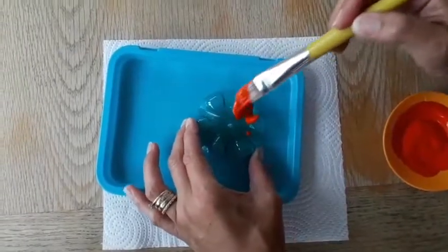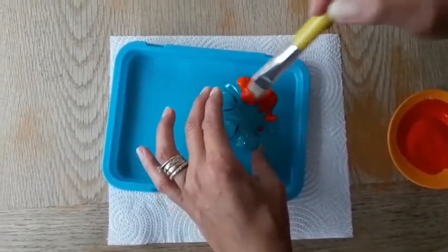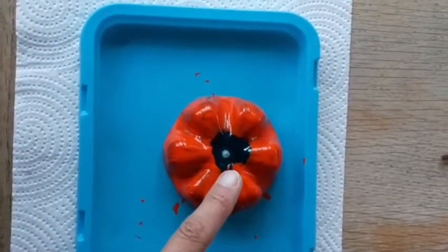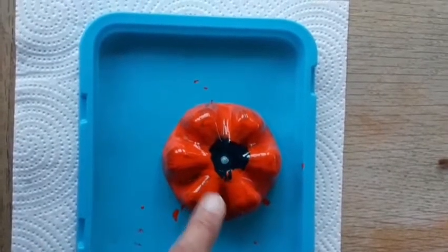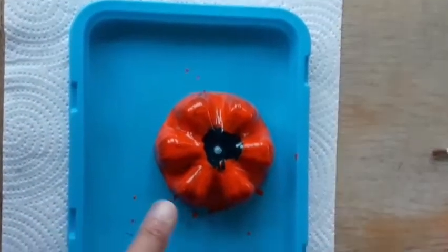Use the red paint to paint the petals of the flower like this. Leave the area in the middle unpainted for the black paint. You may need a few coats.